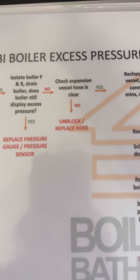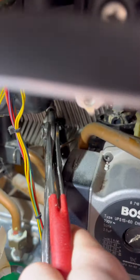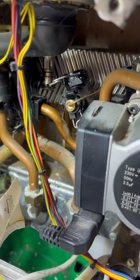So now we're going to check the expansion vessel hose is clear. Spray a bit of WD-40, pull the pin out using some grips and then pop the hose out. Use my long-handled screwdriver — it fits up in between the jig and you can get it the full length of the hose to make sure it's not blocked. That goes up pretty easily so we know that's not blocked.